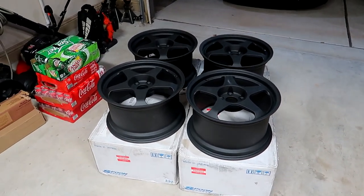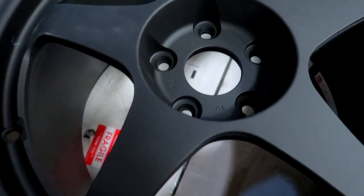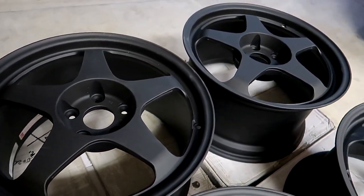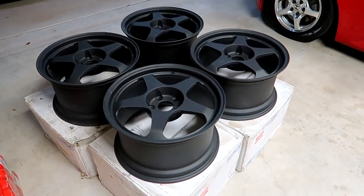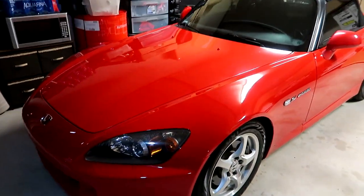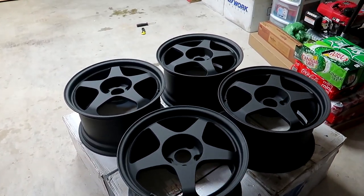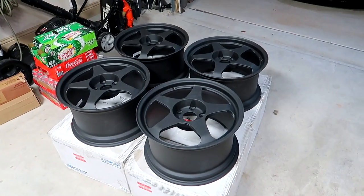We have all four Spoon Sports wheels out of the box now. Here's a closeup of how they look — it's just a little dirty but these are brand new wheels. I bought them from a seller and drove out of town to pick them up. He was going to rock them on his S2000, but he had other wheels. Super stoked — this will be going on my 2007 Honda S2000, which is currently sitting on stock AP1 wheels, but that's about to change really soon.